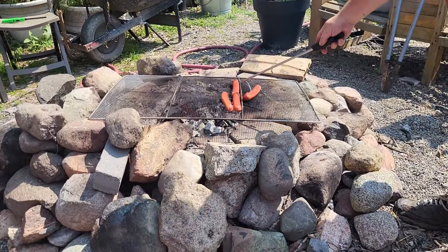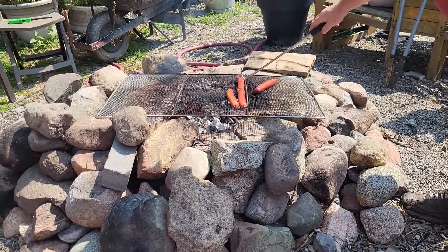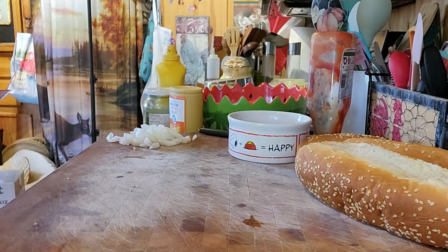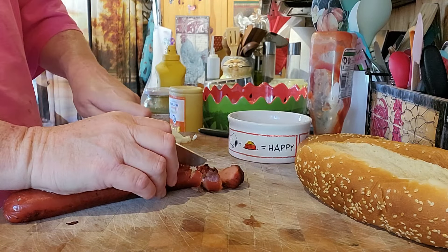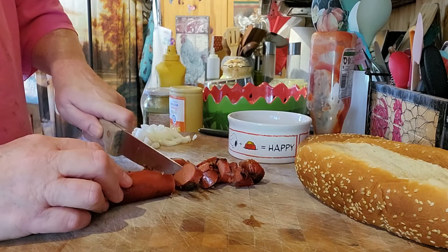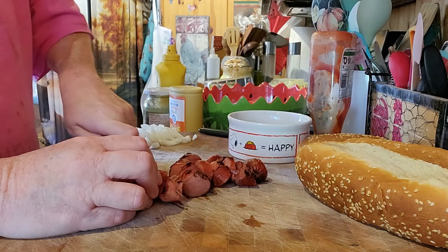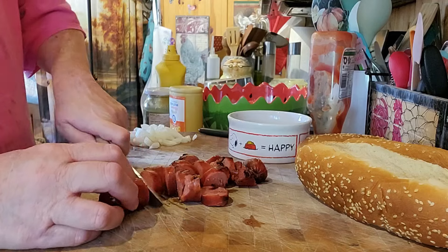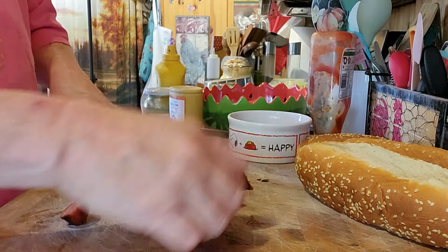The hot dogs you get at the stadium when you go for the ball game. Sandy is very impatient — she wants her hot dog now, so we're going to cut hers up first. You can't have a hot dog without giving Sandy one. She's waiting for her hot dog. She knows — dogs know when you're cooking hot dogs, you couldn't fool them.